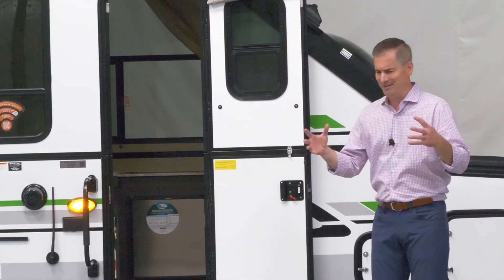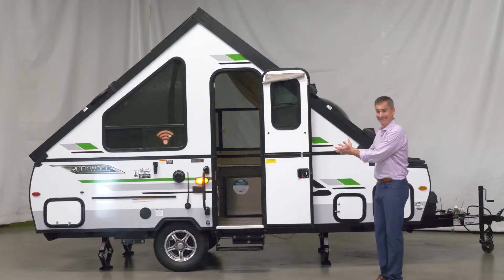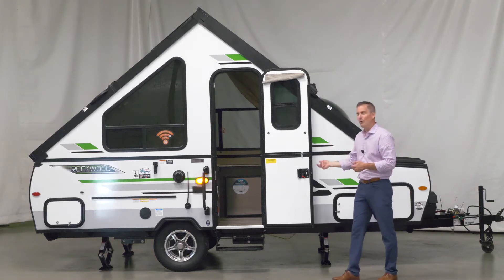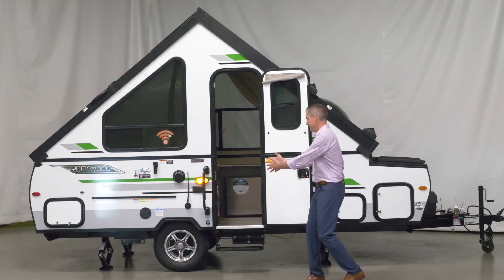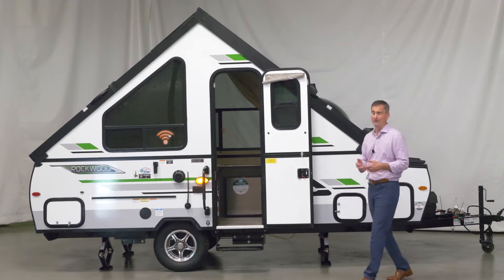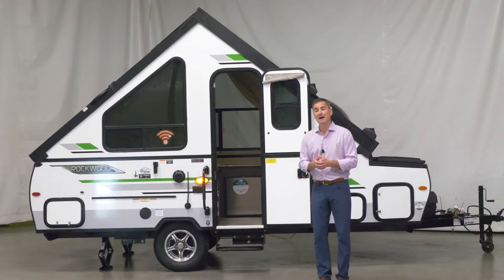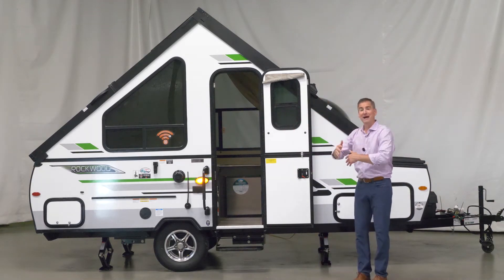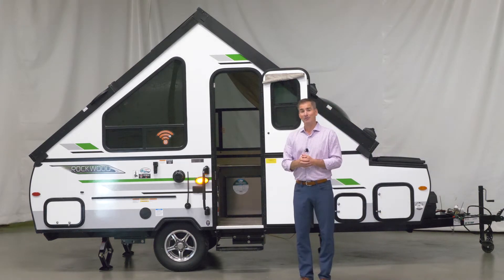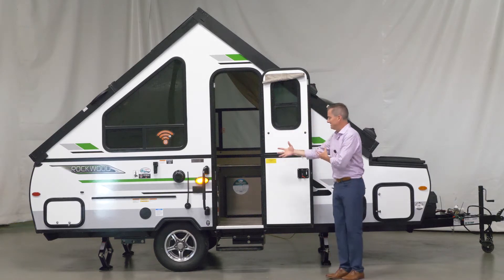Guys, you talk about great things in little packages — this is it. Only 2,200 pounds. You've got a 10-foot box, two foot of storage, three foot of tongue. You're only towing about 15, 16 feet down the road. When this all folds down, you can see above it, you can store it in your garage, and at 2,200 pounds, just about anybody can tow it. Lots of good things in a small package.